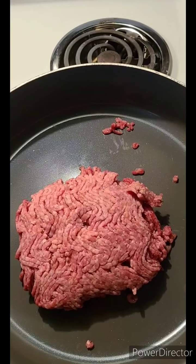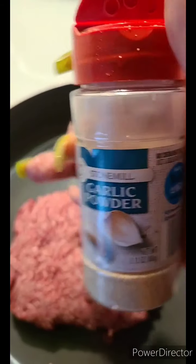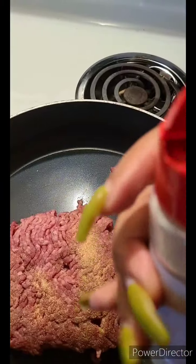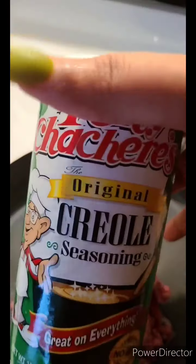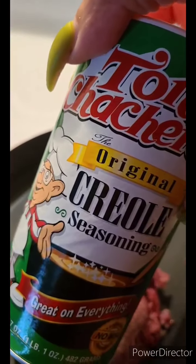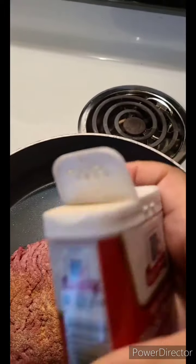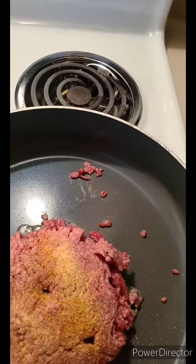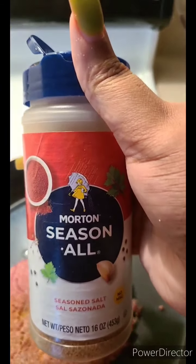We can start seasoning the meat. We're going to season with some good old garlic powder, some onion powder, some of this good Tony's Creole seasoning, and some good old black pepper. Watch out — that black pepper is coming! I'm also putting more seasonings in that I'm not telling you guys about.